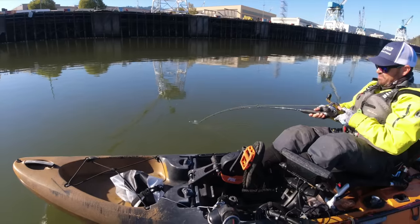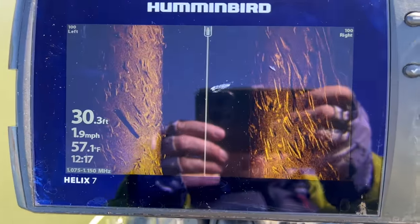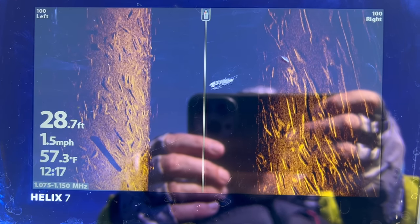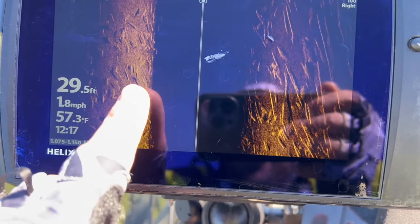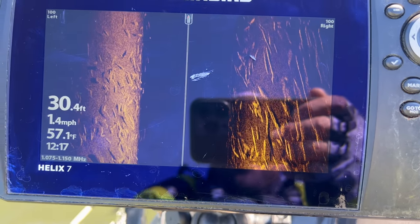Want to see what thousands of sturgeon look like on sight imaging? Check that out — this entire basin is just coated with sturgeon. Those are all individual sturgeon as individual lines there. It casts shadows on both sides of the boat. Look how many there are.